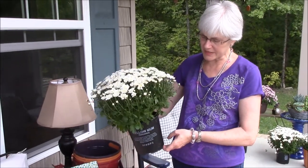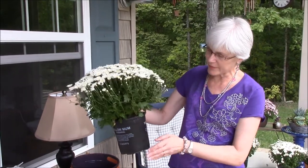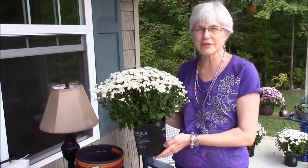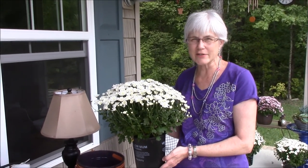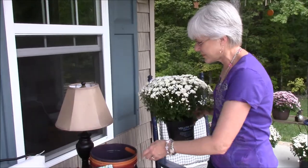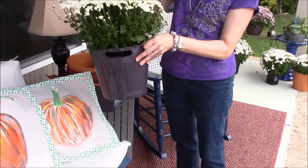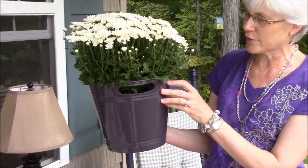The first thing is we got some really pretty mums at Home Depot for only two dollars, and this pot's not so pretty, so instead of looking for bushel baskets which would have been five, six, seven dollars a piece, we found these pots at the dollar store that I think will work out just fine.